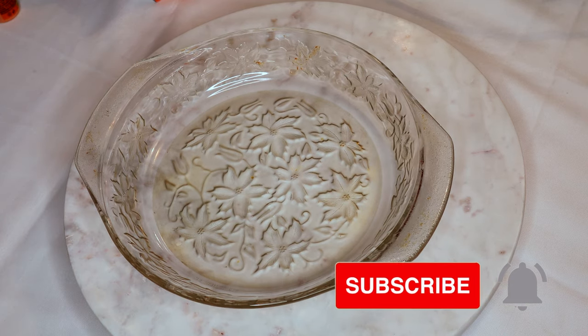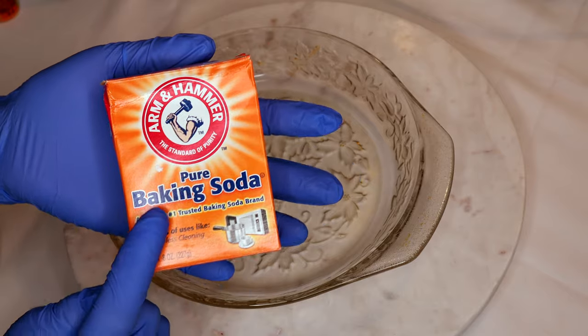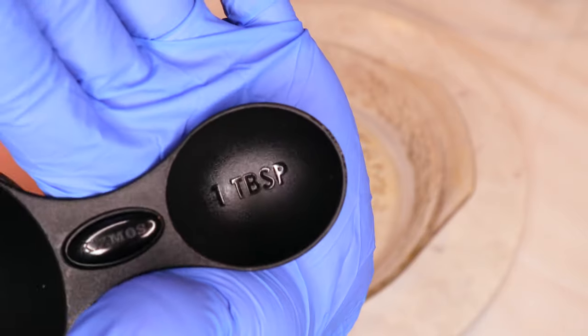I'm going in with these half circle molds. Keep in mind that I am using a clay cup which is about the size of a large cup, so you want to make sure to size down if you're using anything smaller.